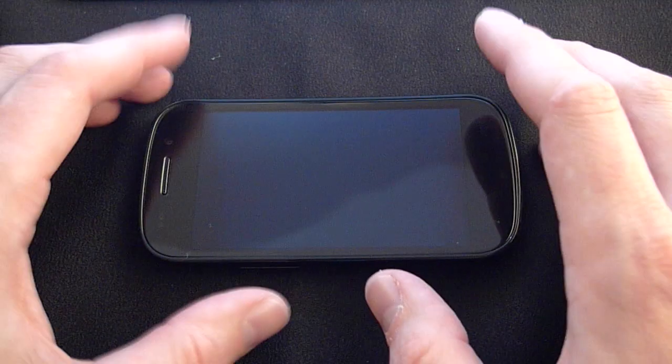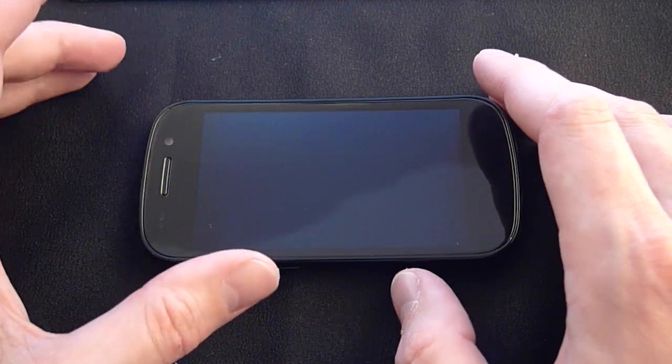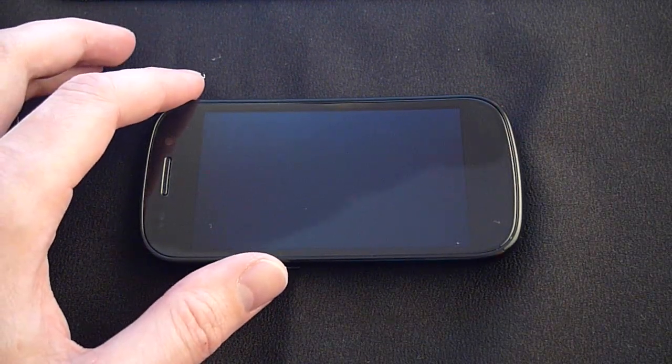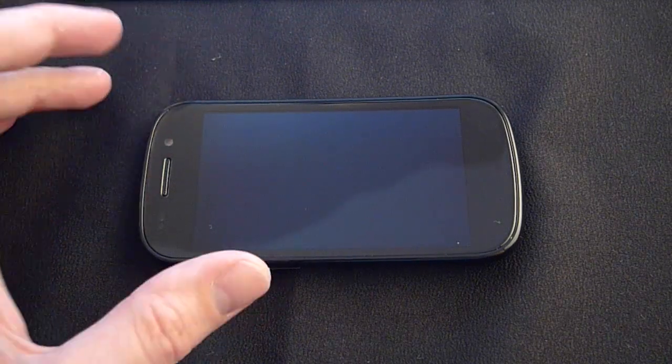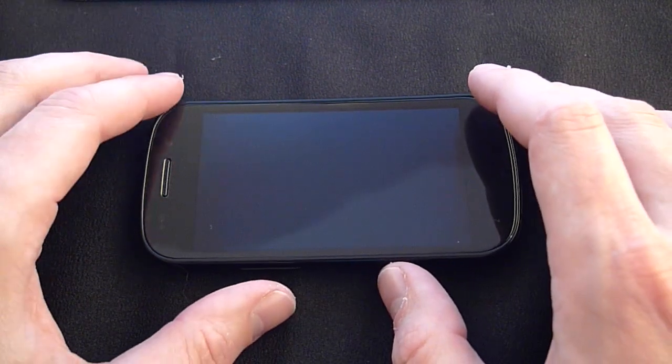As we mentioned in the unboxing video, the Google Nexus S4G from Sprint is a Google-specific phone. It is running a 1 GHz Hummingbird processor. It has 16GB of internal memory — there is no microSD slot.